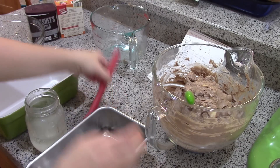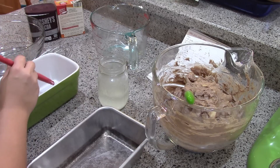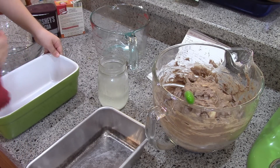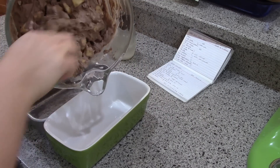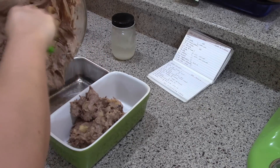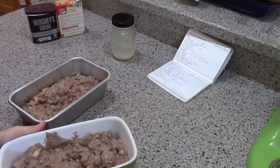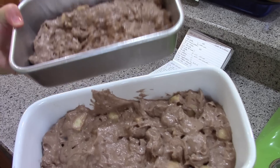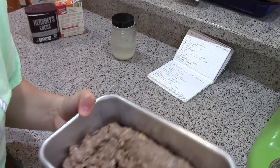I'm gonna grease two loaf pans with some coconut oil and then divide the batter over the two pans. We're going to put these in a 350-degree Fahrenheit oven for about 60 minutes. You have to watch them because I've got two different kinds of pans, so one might take a couple minutes longer.